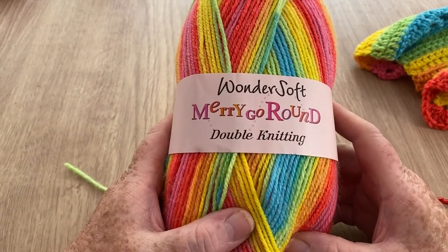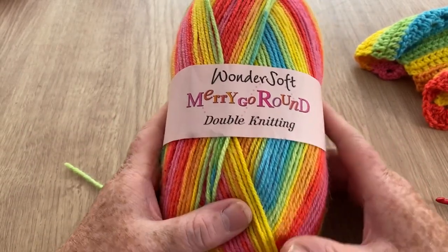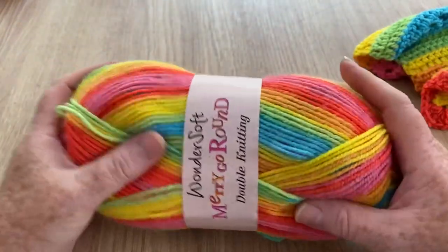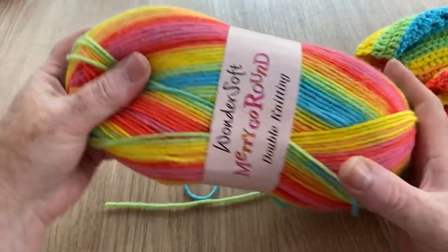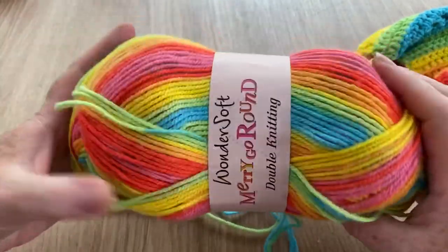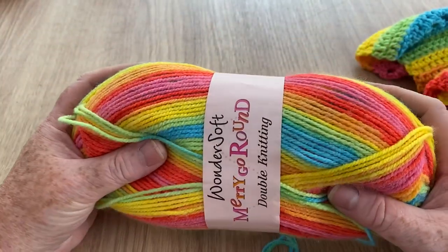Hi everyone, welcome back to Crochet Rocks. It's Tracey here and I'm going to review this Wondersoft Merry-Go-Round double knitting yarn that I have on my online shop Hobby Rocks.